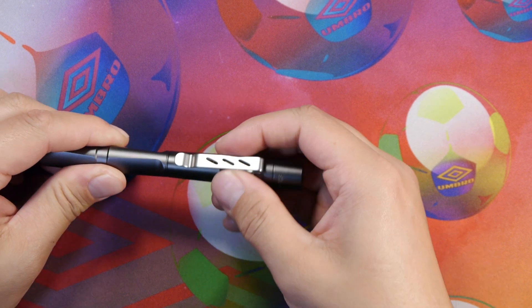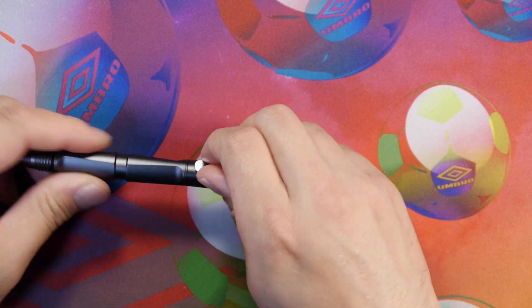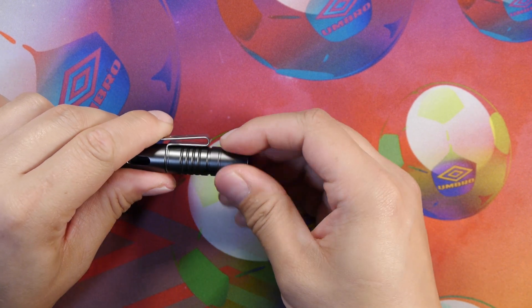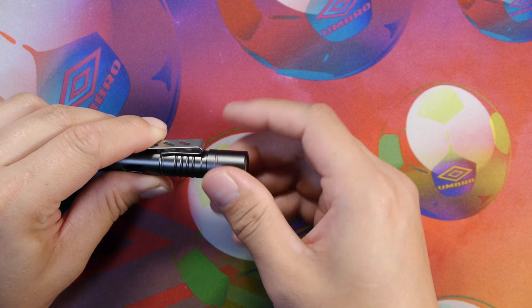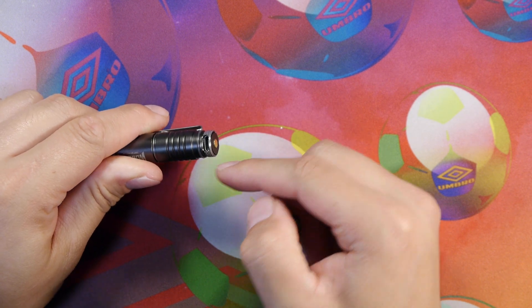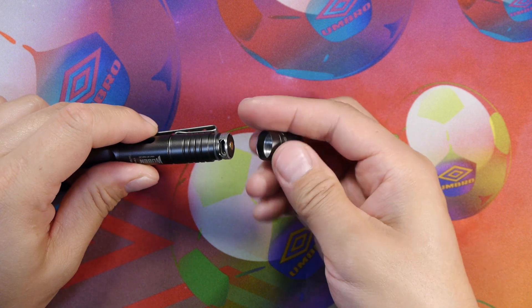We're going to do some writing tests with this in a bit as well. The pocket clip is not too bad — it's got a nice rigidity to it and stays in one place. Let's go ahead and open up the cap here to reveal the charging port for the 10180 battery inside. We do have O-rings on the charging port as well to maintain that IP68 waterproof rating.